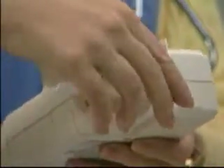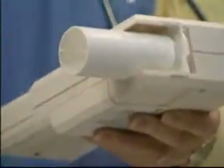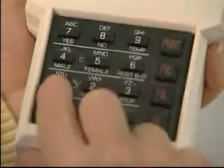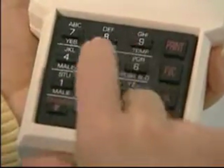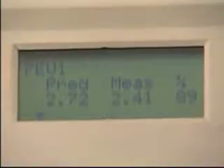Prior to performing a test, you will snap a disposable mouthpiece onto the apparatus. The keypad is used to enter the patient's information and set the spirometer to begin testing. An easy-to-read LCD screen displays instructions and numeric results.